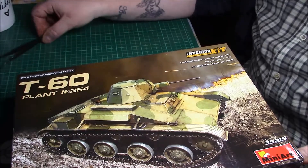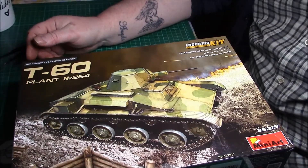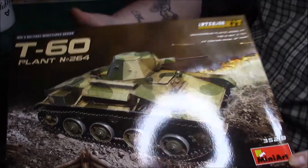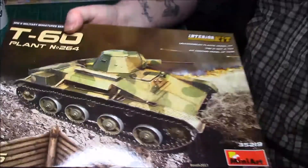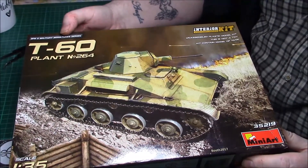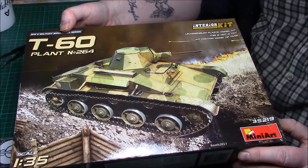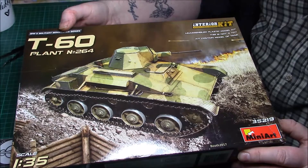And Alison, of course, is his beloved wife. So without further ado, let's have a look at what we've got. It's a nice Mini Art kit - let me get this glare out the way. So it's a nice little T60 Mini Art, and it's T60 plant number 264. Obviously they came out of different factories. Nice little artwork on the front.